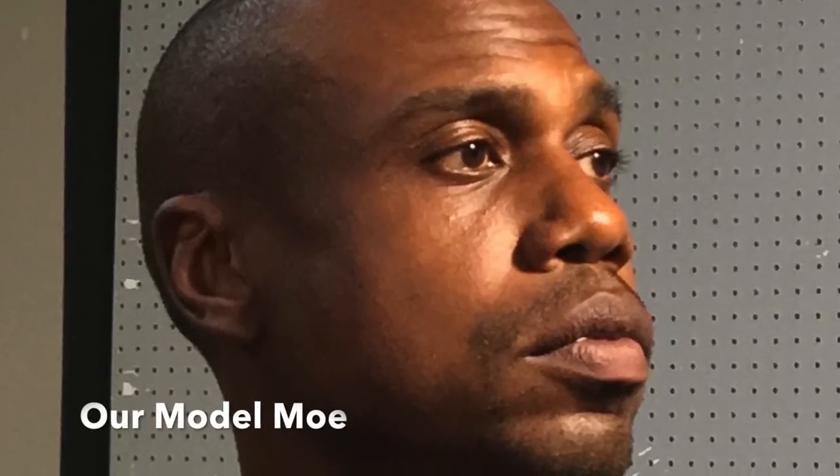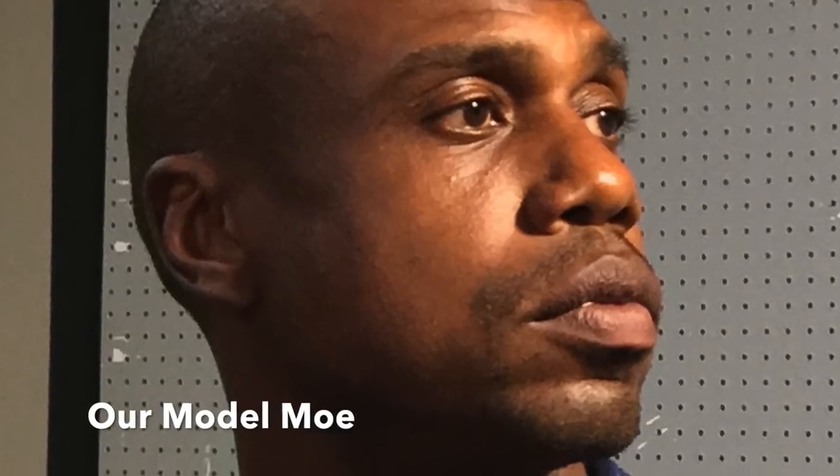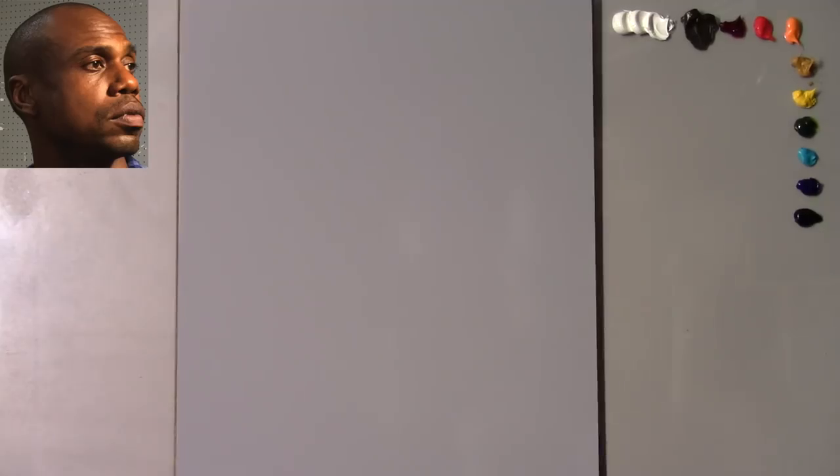Here we have our model for today, Mo, and I'm going to keep an image of him to the top left corner of your screen so you can refer to it as I develop the painting.